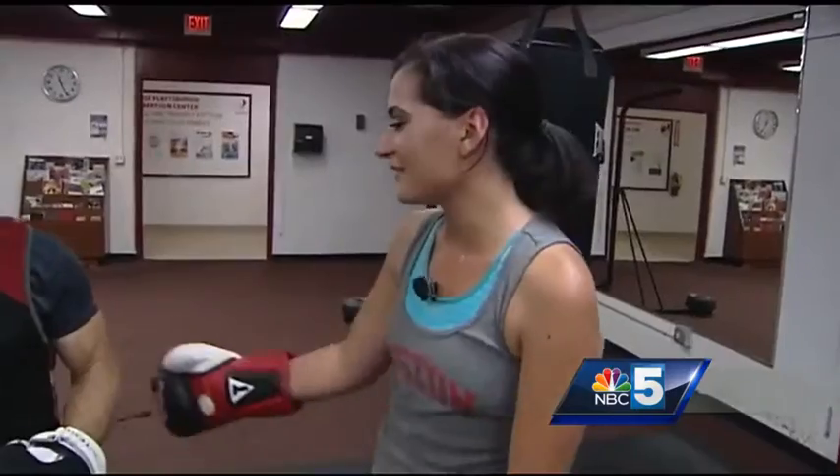For NBC5, I'm Vanessa Machana. Well, good for her. Are you interested in starting your own boxing career? Marti is trying to expand his program, hoping to transform athletes into Olympic hopefuls from right here in our backyard. Get in touch with Plattsburgh's Rec Center for more information.